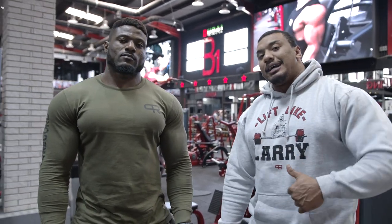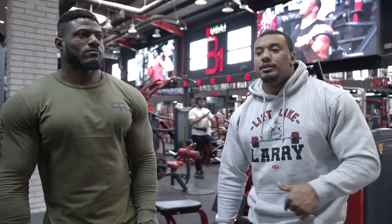Check out the Lift Like Larry hoodies — the white and black camo hoodies that you love so much are back in stock on skillxstyles.com.